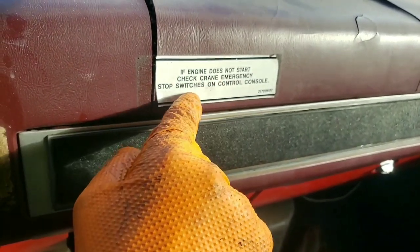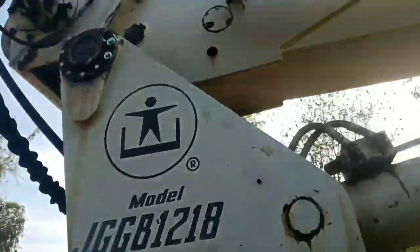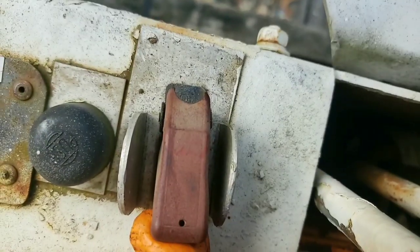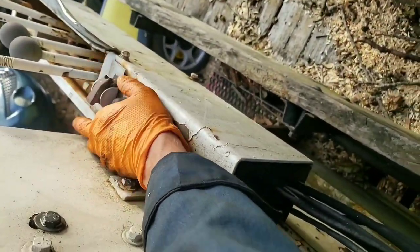Here's a good note: if engine does not start, check crane emergency stop switches on the control console. Even though I didn't do that on video yet, I did give it a quick check - generally they will disengage the fuel shutoff solenoid which we already heard clicking over. You've got your crane controls here, stabilizers front and rear, control valves, and then your emergency stop switch here - that goes on, and same on that side. Just a potential variable when you start dealing with stuff like this.